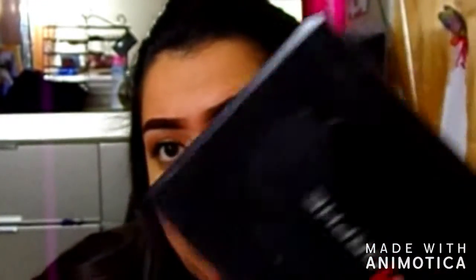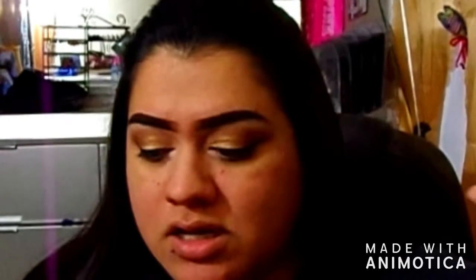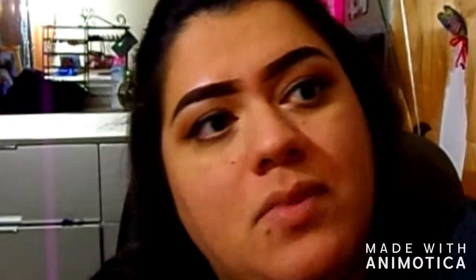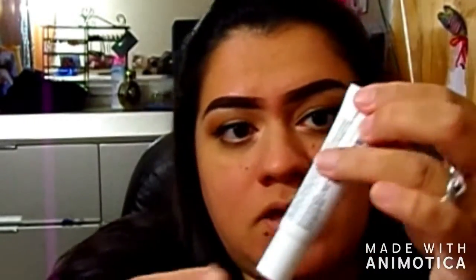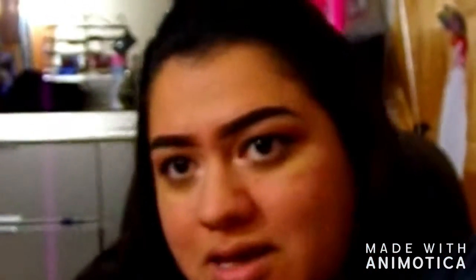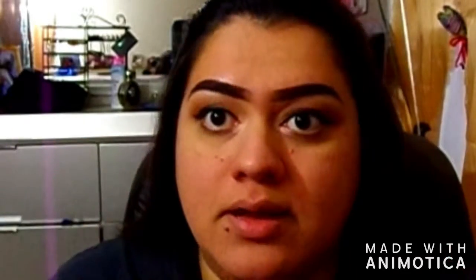For my eyes I went in with the 350 palette. I forgot to turn on my camera but I sprayed my face with the Milky Dewy, which I've been loving because it's been summer but my face has been dry. Then I went in with the NYX pore filler — I'm not too crazy over it, but I spent money on it so I'm going to use it all.